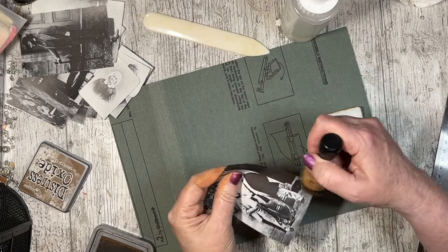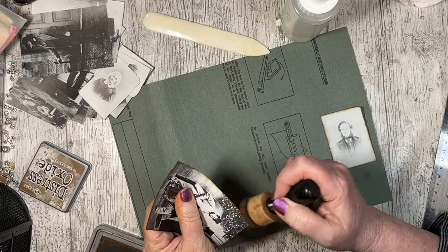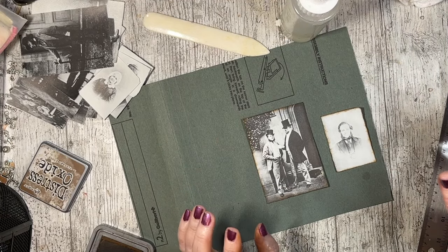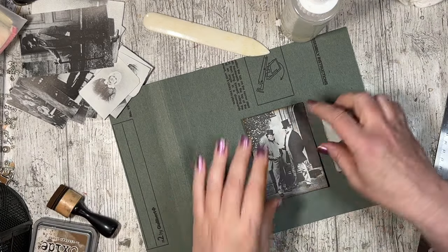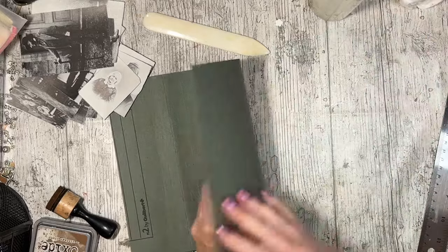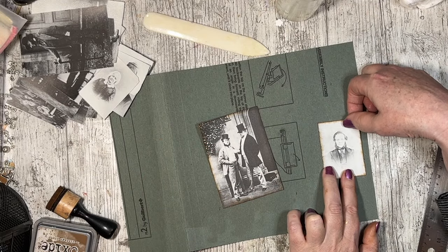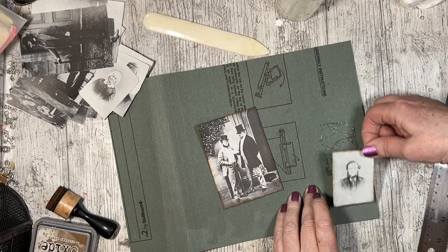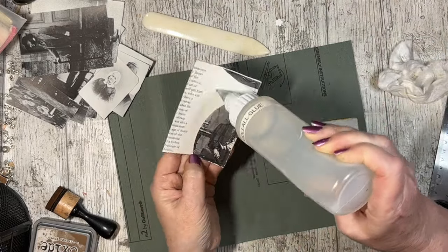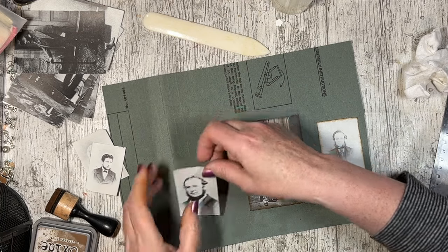So I've ruler-ripped it so that it'll take the ink nicely and give it that sort of oldish look about it. Yeah, so we're going for something really simple here. This is playing on the back — it's blue. I should have got out some cabinet cards so I could look at them.